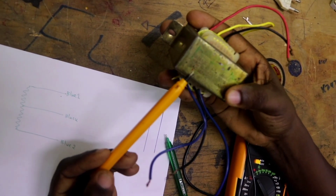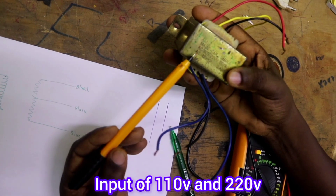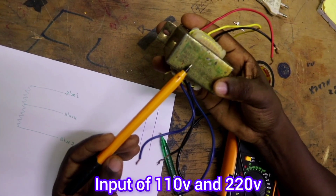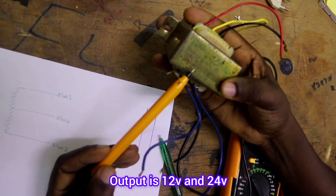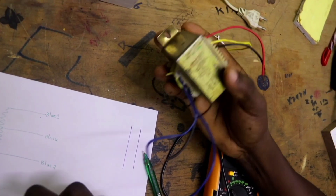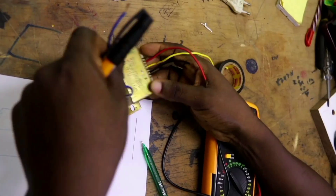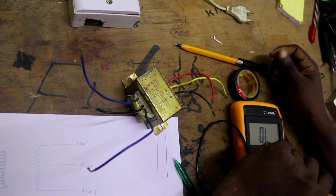A step-down transformer steps down voltage while stepping up current. This transformer has an input of 110 volts and 220 volts, and the output is 12 volts and 24 volts. But we don't know where the input is or where the output is. This is how you can identify the input and the output of your transformer.